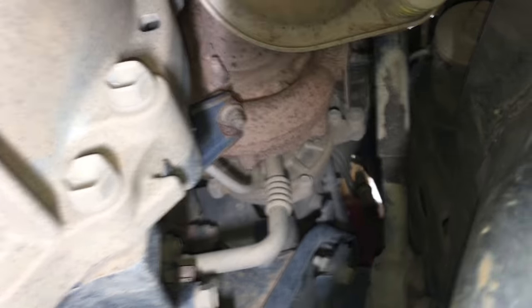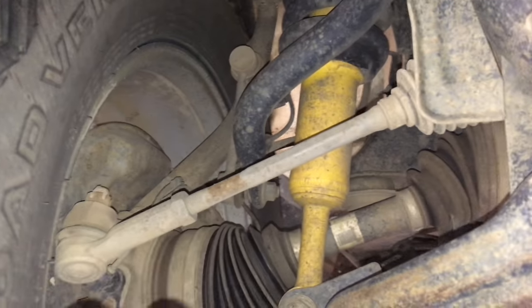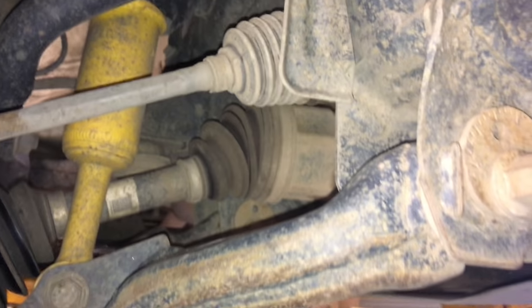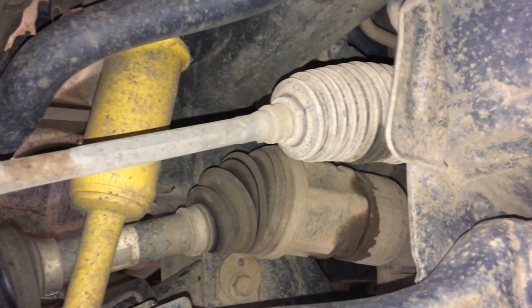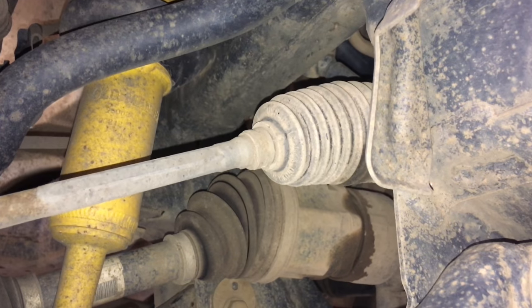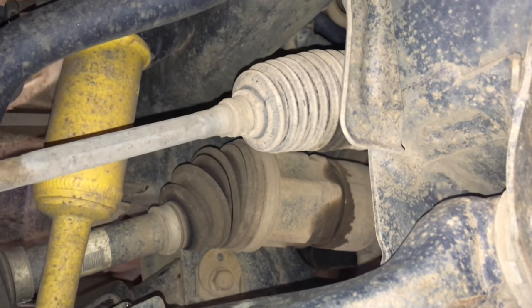Look at that turbo - 276,000 Ks, bone dry. We need to talk about the injectors because at the end of the day they've done a lot of Ks if they haven't been changed. The last thing I wanted to mention under here: there's the tiniest amount of movement in this inner rack end inside that boot. I can hear it but it's on the really fussy side. There's a little bit of play - it could stay the same for years, it could get slightly worse, but it's not going to go anywhere in a hurry.